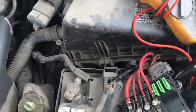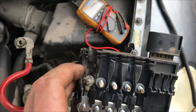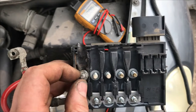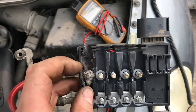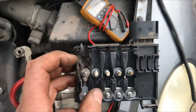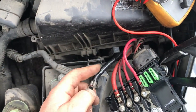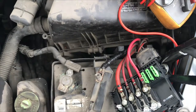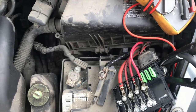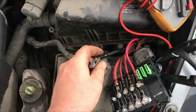Anytime you see anything that's melted, that is a bad connection — that's resistance. You put more and more current through there, the resistance gets more and more because it can only handle so much current, then you get heat. So wherever you see melting, that's where the resistance is, that's where your problem lies. It would have been ideal to replace this whole wire or at least splice in a ways down, but the customer didn't want to go that route — you can't really fault them.